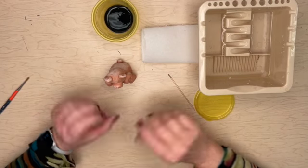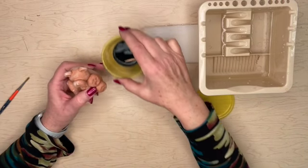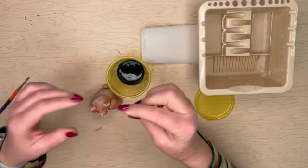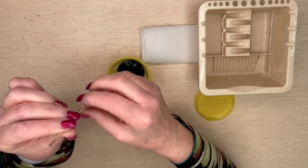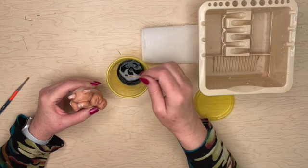Today we're going to be under glazing and over glazing our clay teddy bear. You're going to start with a stick. You're going to paint the eyes with a stick — there's a pointed end and there's a cylinder end. The cylinder end is what you want to use because it'll make a nice round dot.